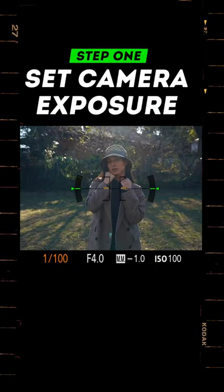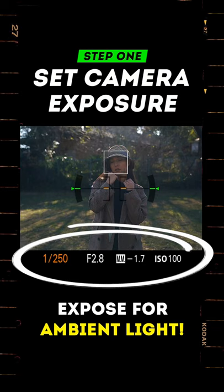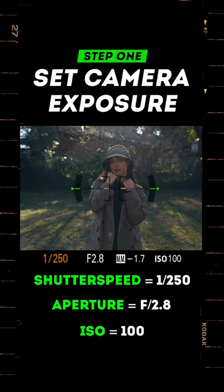The first thing we're going to do is adjust only our camera settings to expose for the ambient light. So for this shot, my shutter speed is 1/250, aperture f2.8, and ISO 100.